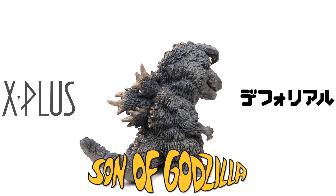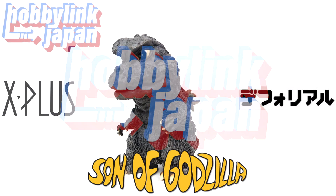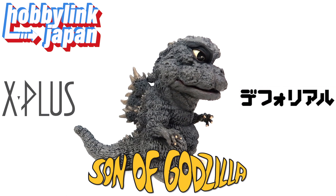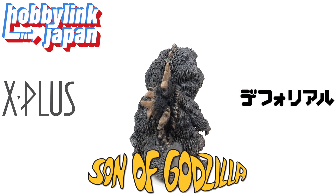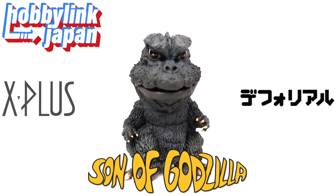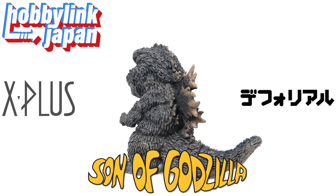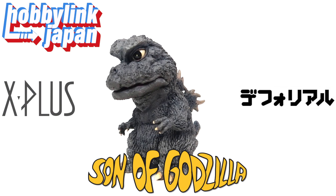I got my copy of the X-Plus Defo Real Godzilla 1967 from Hobby Link Japan. Check out the Shin Rob Jira and Hobby Link Japan affiliate link as linked in the description and the comment section down below, as every purchase made with that link helps this channel out. And like last time, if this guy is still in stock, I will include a purchase link to him as well.